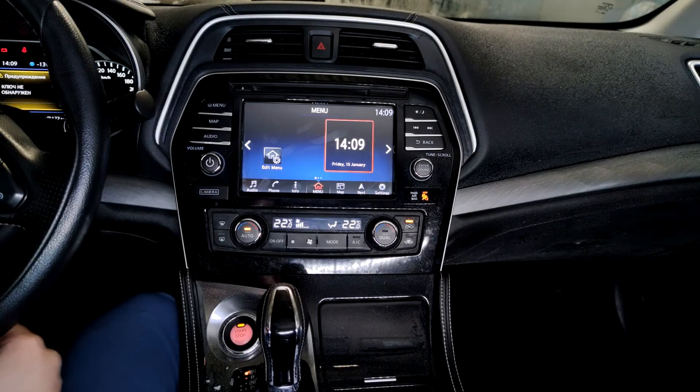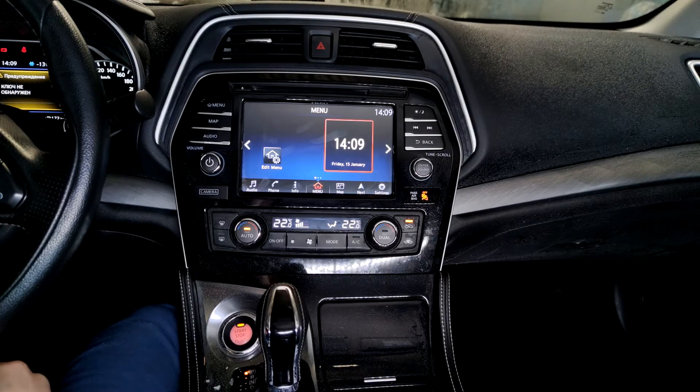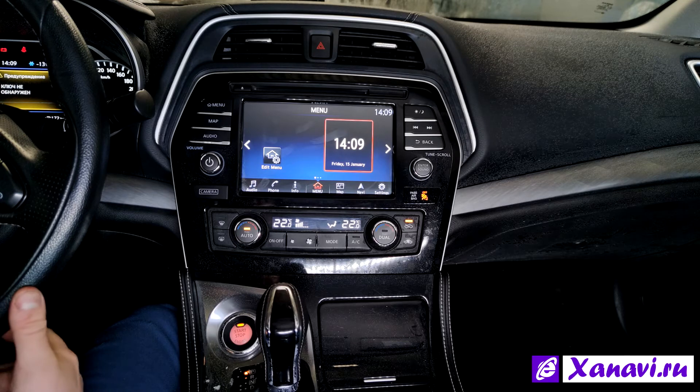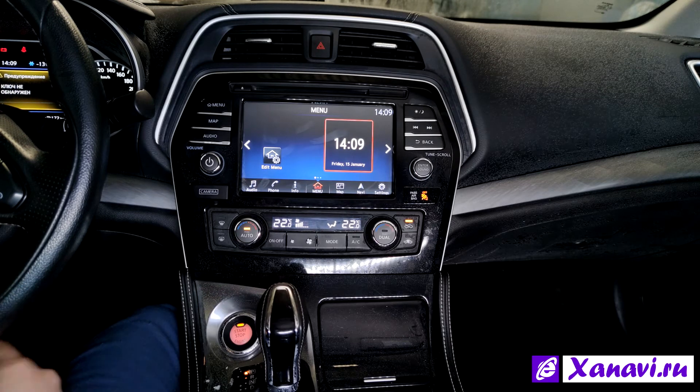Hello everyone! Today we have a Nissan Maxima A36. As you can see, this car may only be from the American domestic market, so today we did a conversion of it for comfortable use in Europe.